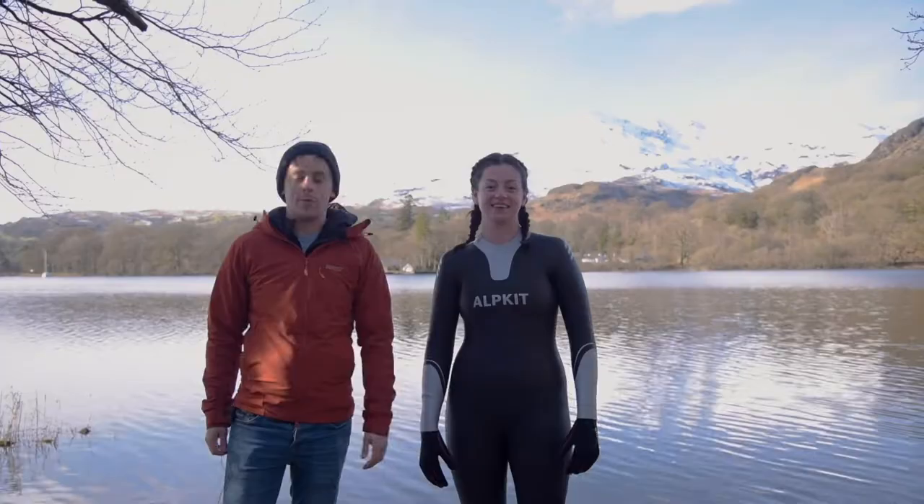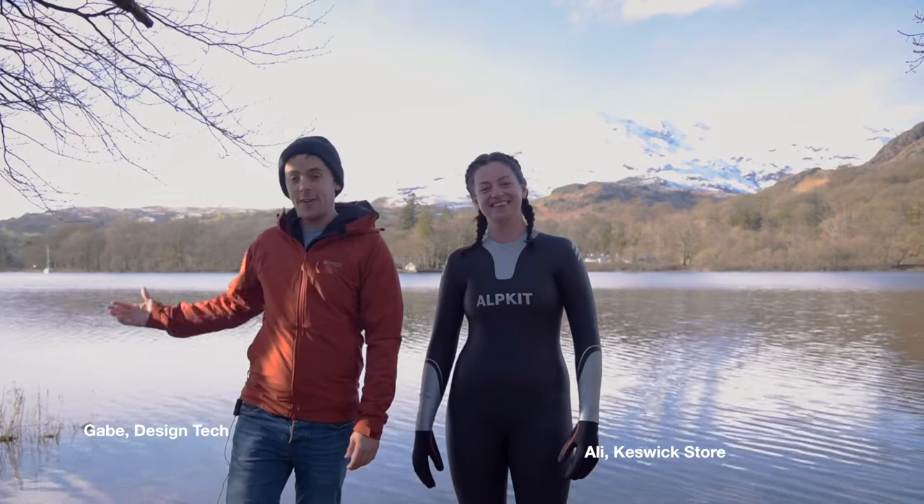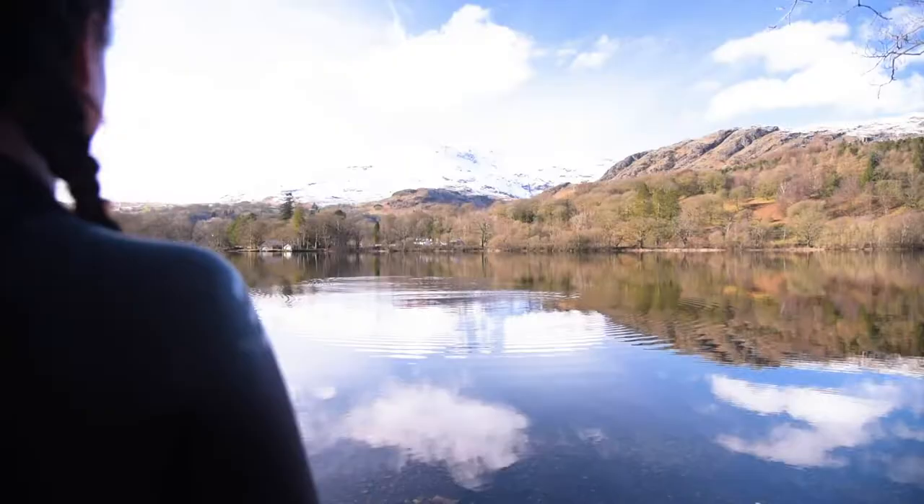Hi there, I'm Gabe, Design Tech for Alpkit, and this is Ali from our Keswick store. Hiya. We're here on the edge of the frigid Coniston water in the Lake District to talk to you about our new wetsuit range.